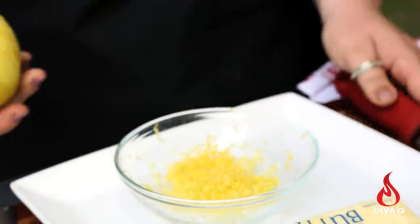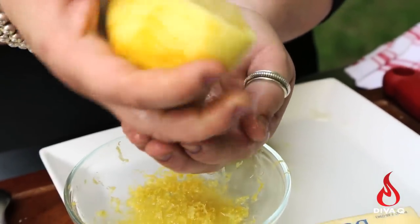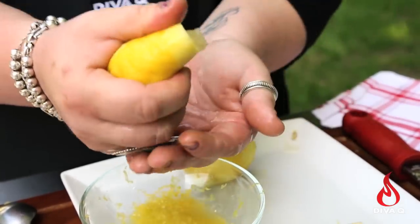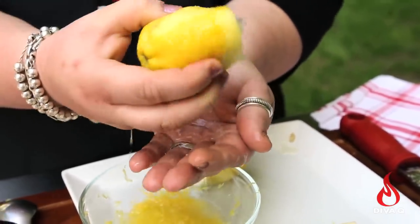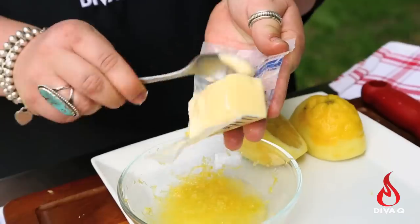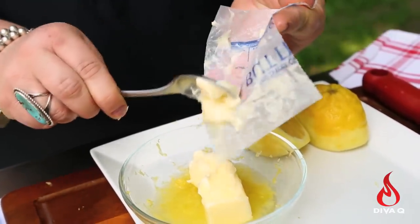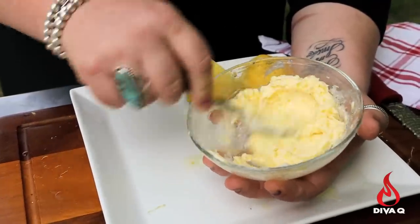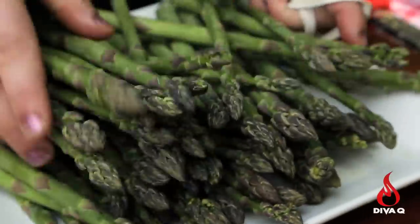Run the lemon through your hands so you capture any of the seeds. This lemon is so big I'm only going to juice half of it. Now this is a salted butter, so if you use unsalted butter add a pinch of salt. Mix it up really well together, set it aside, and then go to the grill with your asparagus.